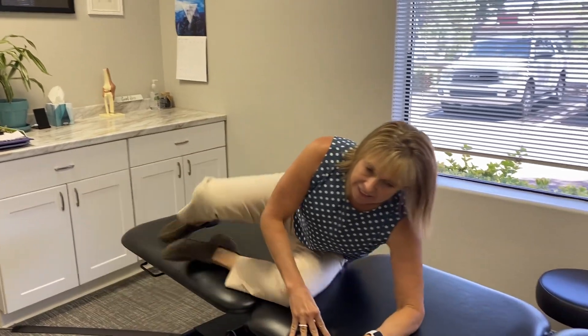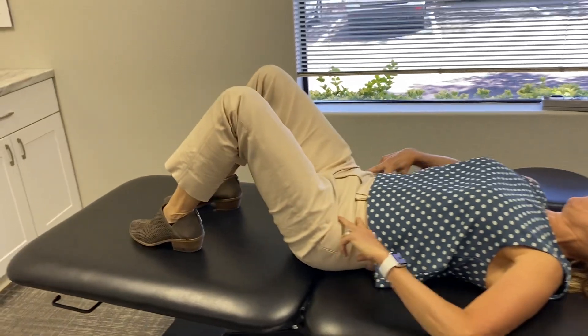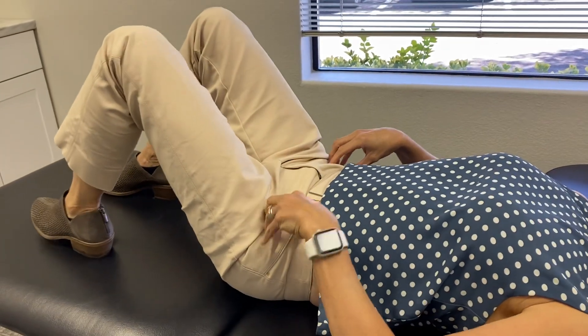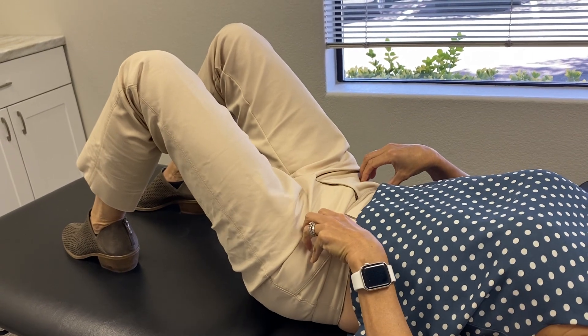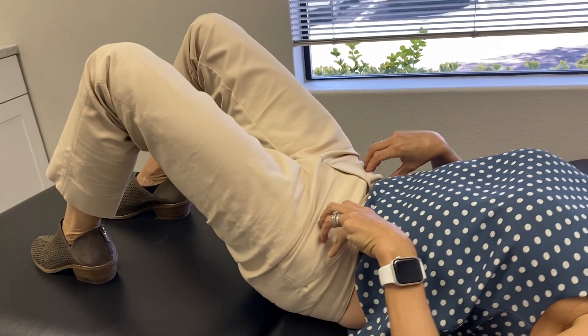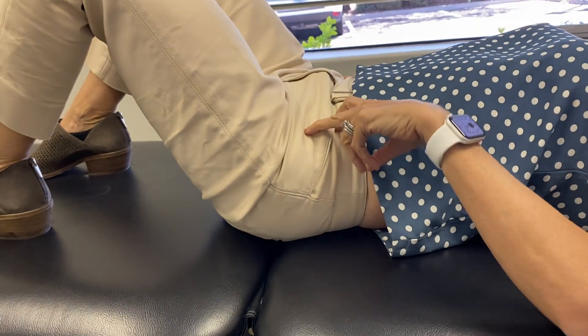The first one we're going to do is called a pelvic tilt or a pelvic clock, and I want you to watch my pelvis here. You can do this either on your bed or on the floor. You're just trying very slowly to move your pelvis up and then move your pelvis down.